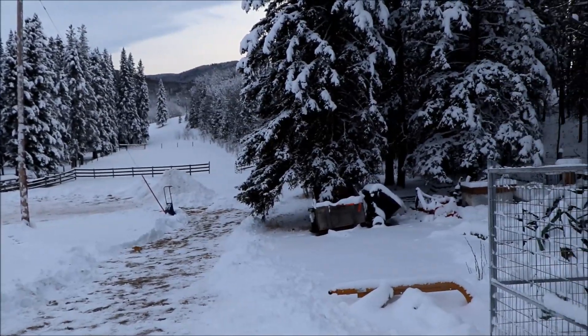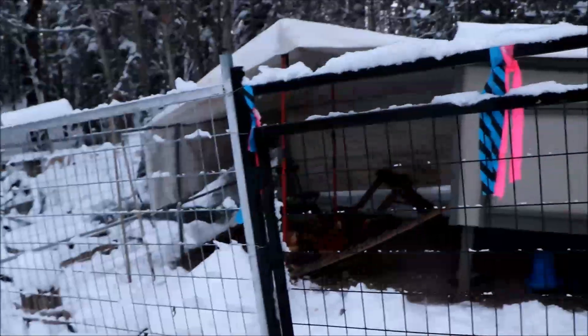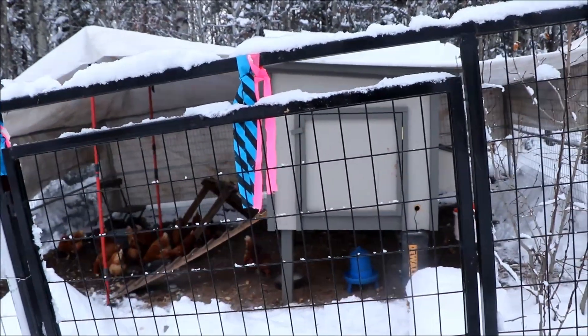The time has come to try out the Chick Cozy chicken coop warmer. We had eight inches of snow and minus 15 temperatures last night. It's not overly cold yet but we're going to give it a try for the night and see how it works.